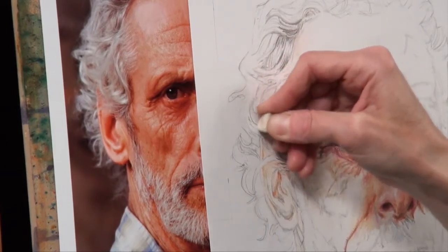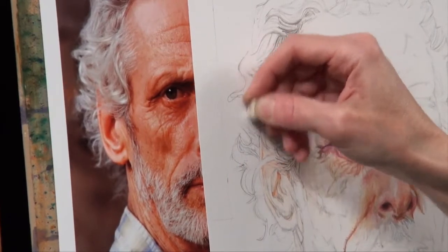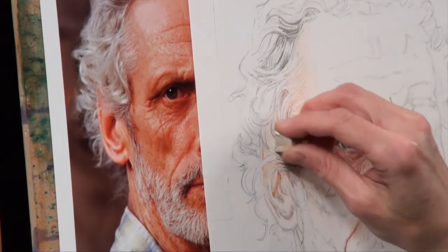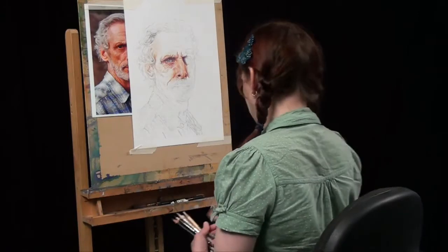This area down here where the curls are softer — they're quite yellow as well — so I'm going to introduce a little bit of a blonde hair tone. I'm just erasing some of this because I think I've gone a little bit too dark in some of the areas.